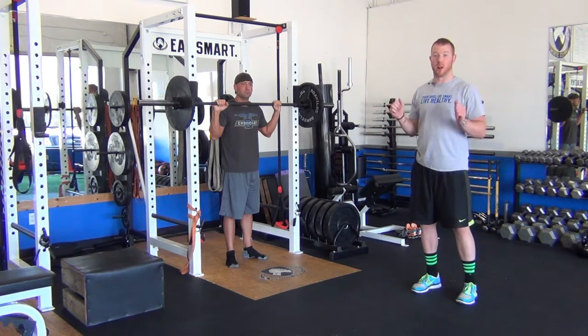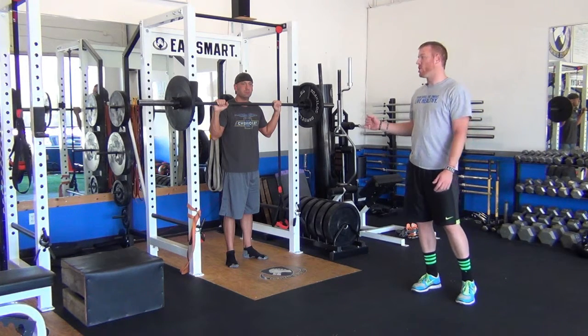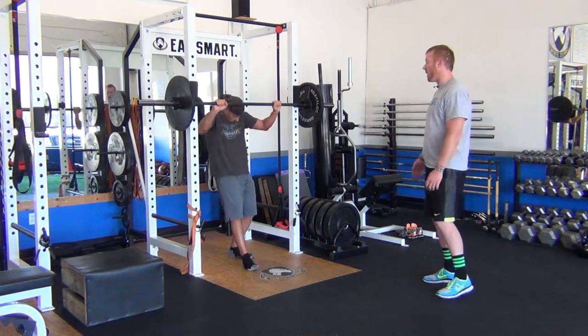This is a back squat. We'll also do front squats. We do a lot of single leg squats and different variations. So he's going to show the back squat, and we're going to break down what it looks like and why those different components are important. Go ahead and bring it out.